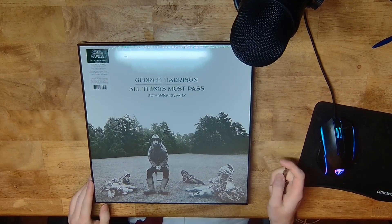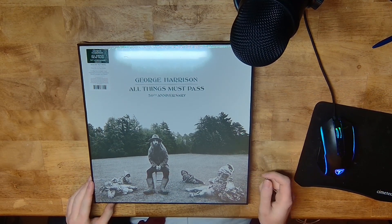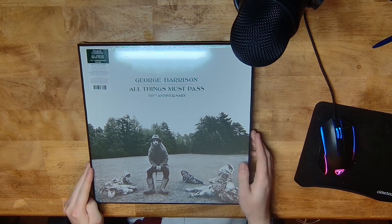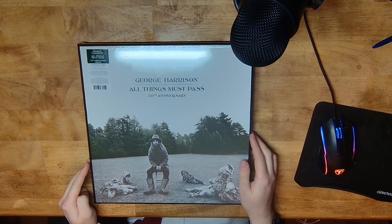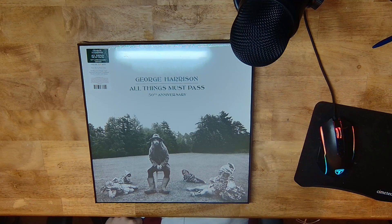All Things Must Pass is George Harrison's first album after the Beatles broke up, and it is a massive album — it's a triple album, technically. I sort of consider it a double album with an extra disc because the third disc is just a jam session, but either way his first album out of the Beatles was a triple album, which was quite a bold move. I think he just had so much material that he wanted to release it all at once.